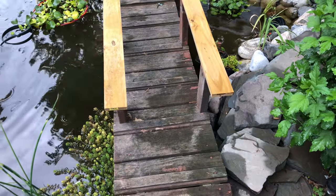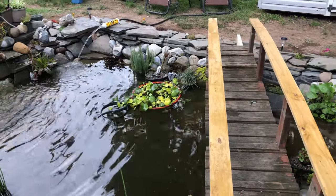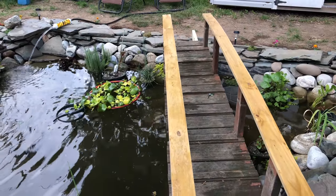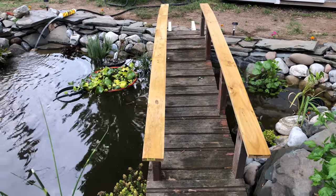I'm pretty excited about it. My whole life I've always dreamed of having a bridge — even if it wasn't over water, I wanted a bridge in my yard, even if it went over blue stone to make it look like it. So I'm thrilled.